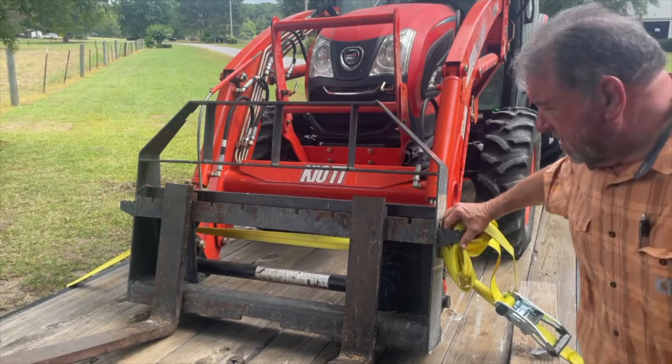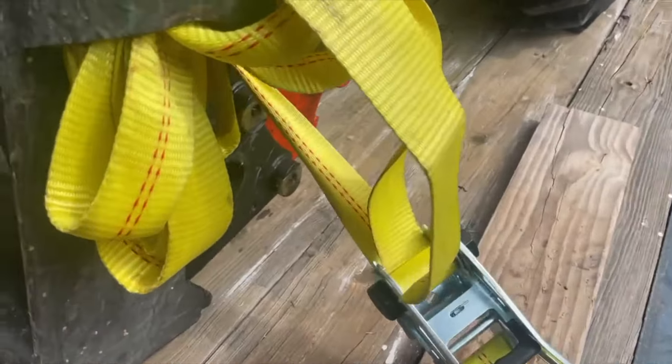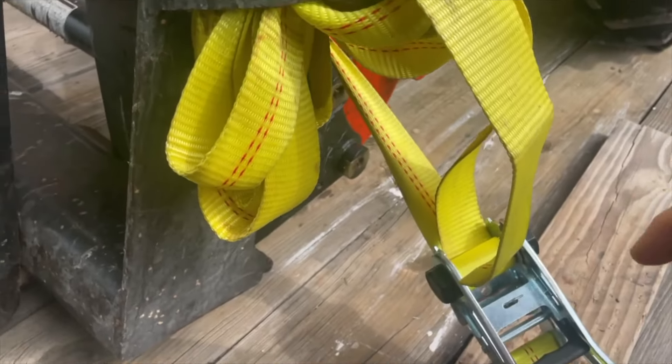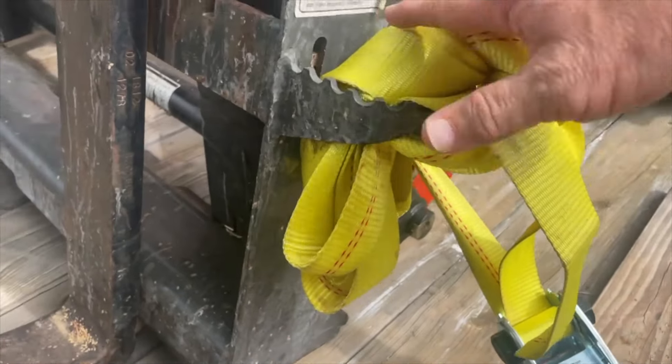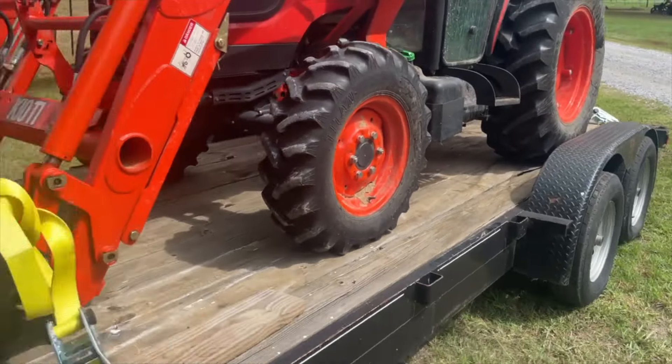My son can do this special tie where you wrap it around and roll it up real tight. I can't do it, so I just cram it in there so it won't fly off. I'm only going four or five miles, so we'll be good to go.